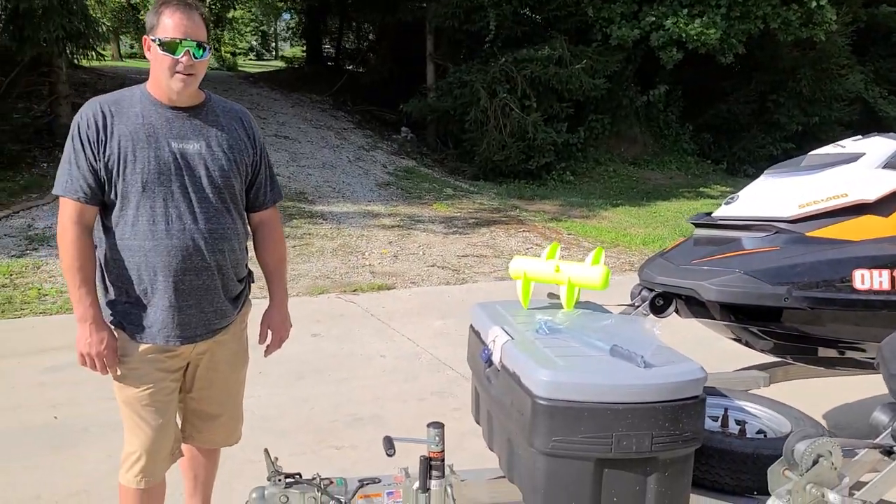What's up everybody? Mike and Duane here. We've got a new product for you today. It's a steering arm for a trailer wheel jack. I'm going to turn this around and let Duane talk to you all about this.